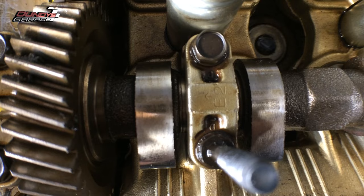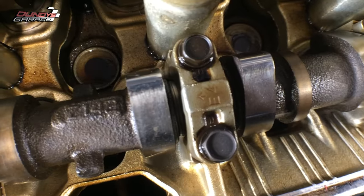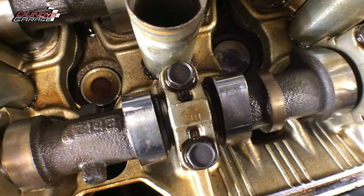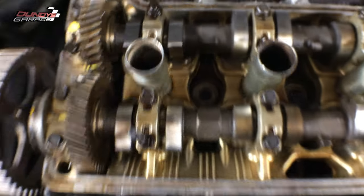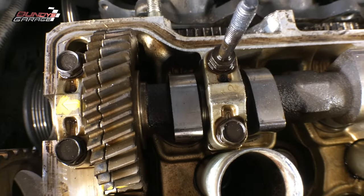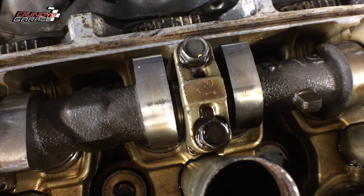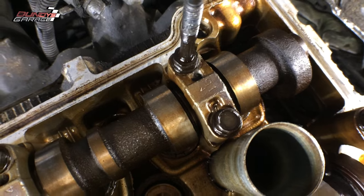Here I'm showing you that the cams have bearings. These are the cam bearing caps — you can call them that. They're all marked, so if you want to make sure that you put them on correctly, you have to put them back exactly where you took them off. They point towards the cam gear itself, but they're all numbered.